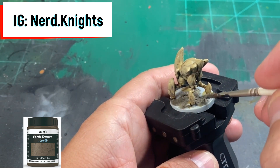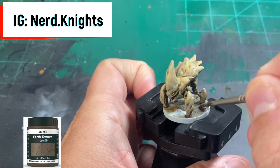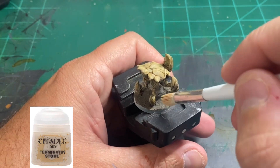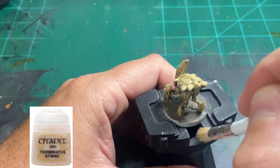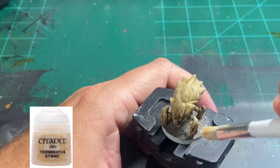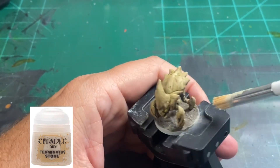While you're letting that dry completely, head over to our Instagram at nerd.knights to see what we've got going on — we're always posting new stuff. Once your dirt is completely dry, use a little Terminata Stone and do a nice light dry brush on that just to give it some contrast. Try not to get any on the legs of our cavesicle, but if you do it's not a big deal — the lighter you go, the harder it is to get on the leg.